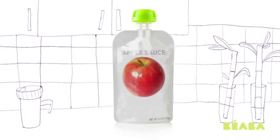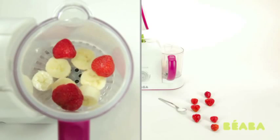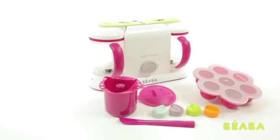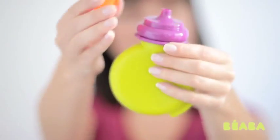Instead of stocking up on expensive disposable baby food pouches, fill up the silicone Baby Pot with fresh and healthy purees made in your baby food maker, or even store-bought yogurt. Unscrew to quickly and easily fill the large opening, then screw on the feeding spout.